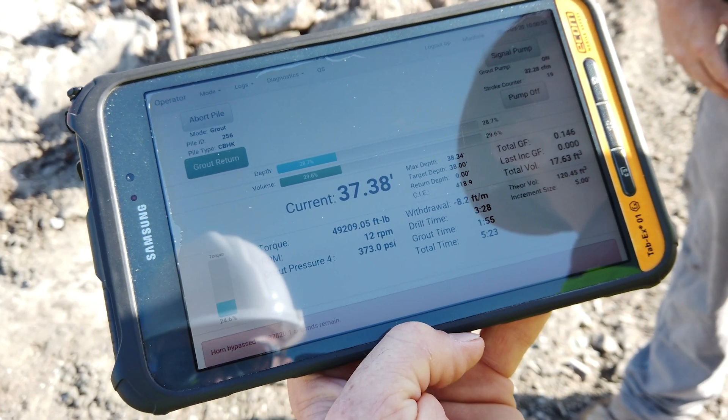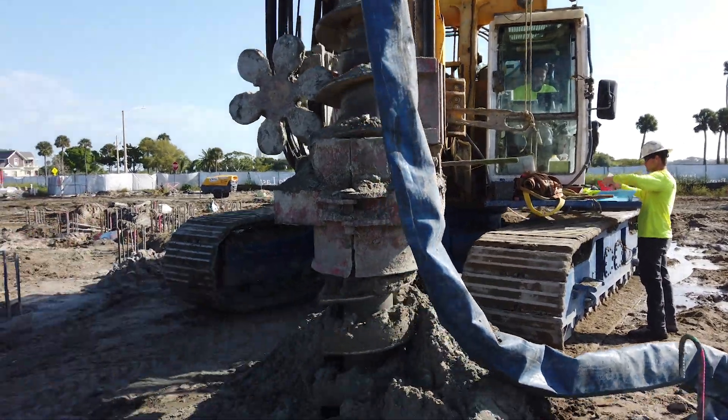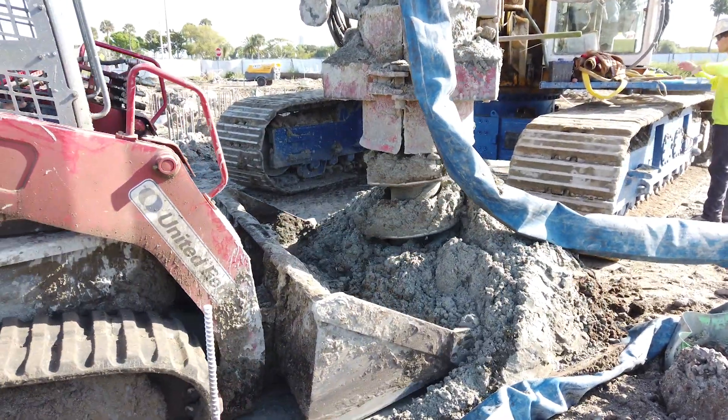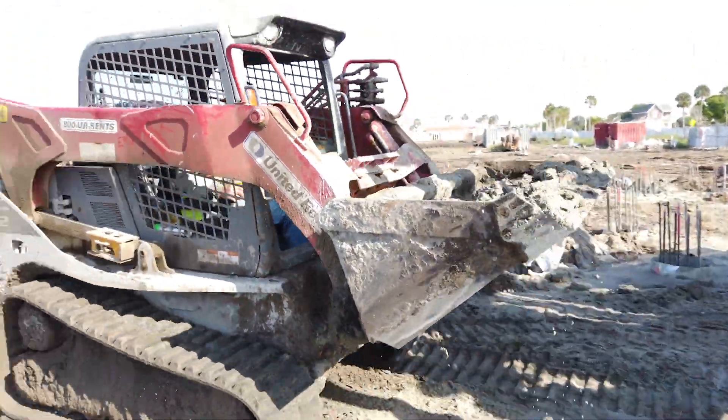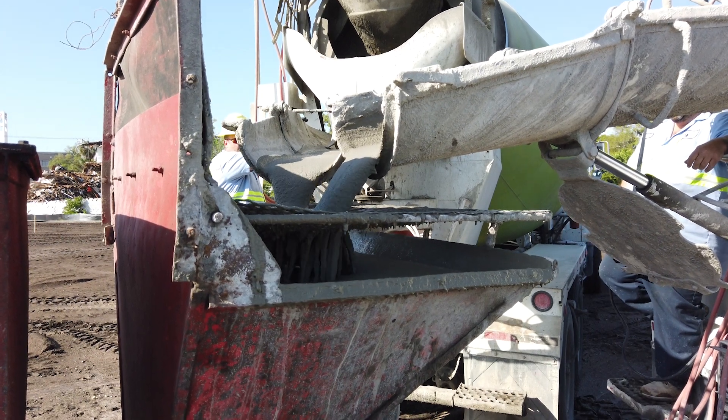When we get to the tip of the pile — the bottom of the pile — we'll begin pumping the pile. We'll build a grout pressure on the bottom of a five-foot head and we'll begin pulling the pile evenly up as we're pumping grout through the shaft of the auger.